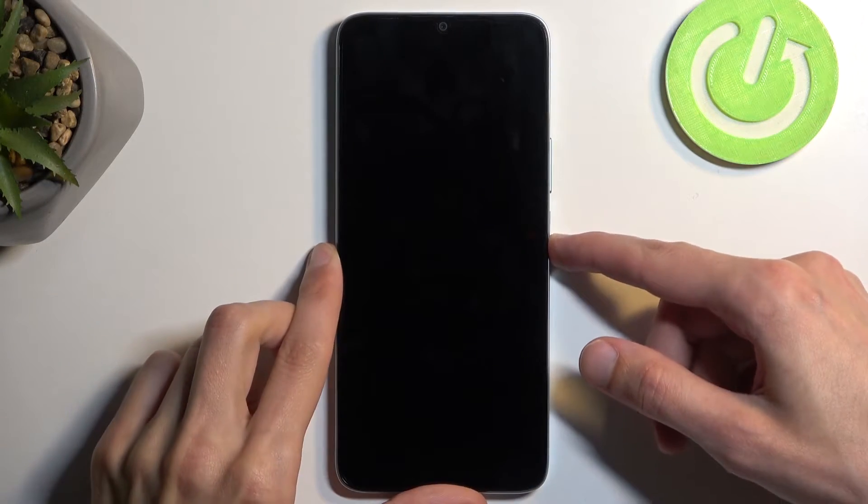Welcome and follow me as I show you an Honor X6A. Today I'll show you how to hard reset this device through recovery mode.